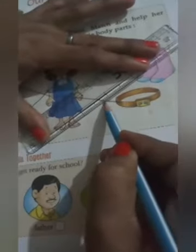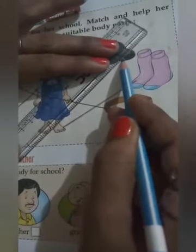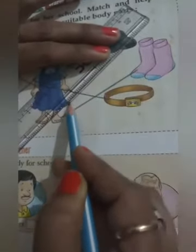See — what is this? Socks. Socks should go on her legs. Match it in this way. First she will wear her socks, and after that, shoes. So in this way you will match all the things.